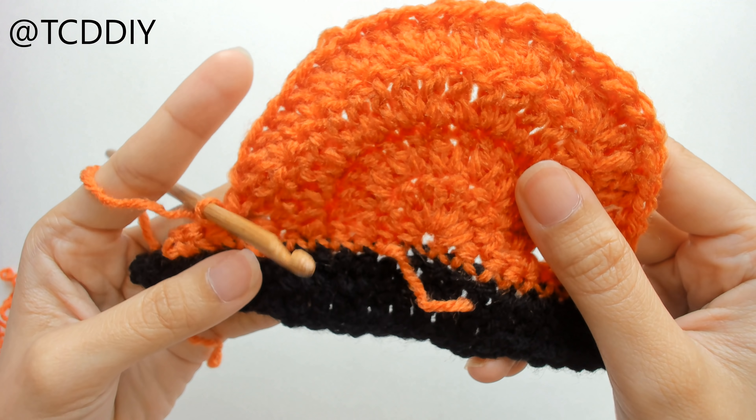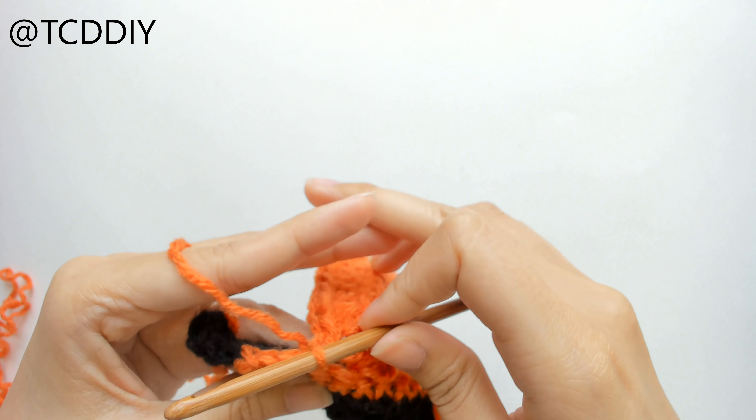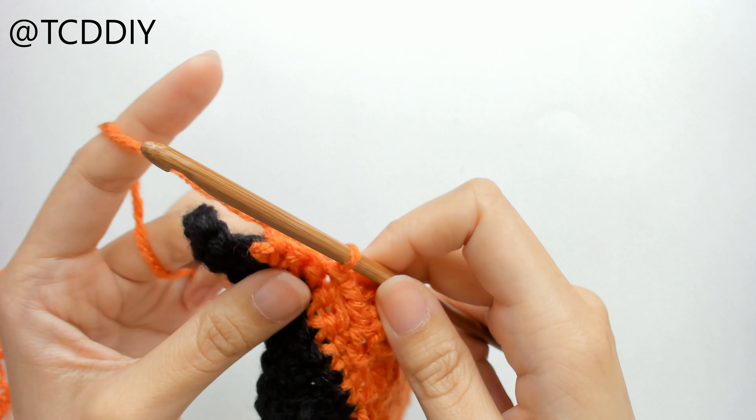For me, that's going to be 5 half double crochet and then 2 single crochet, and then we're going to do an increase of 3 once when we get to this last loop, but I'll show you how to do that once when we get there.